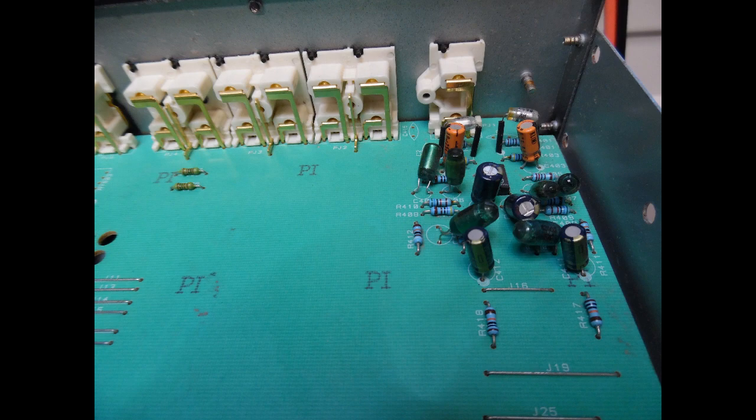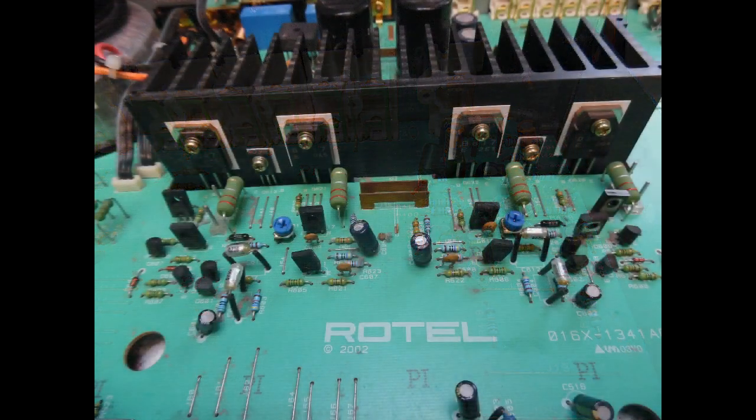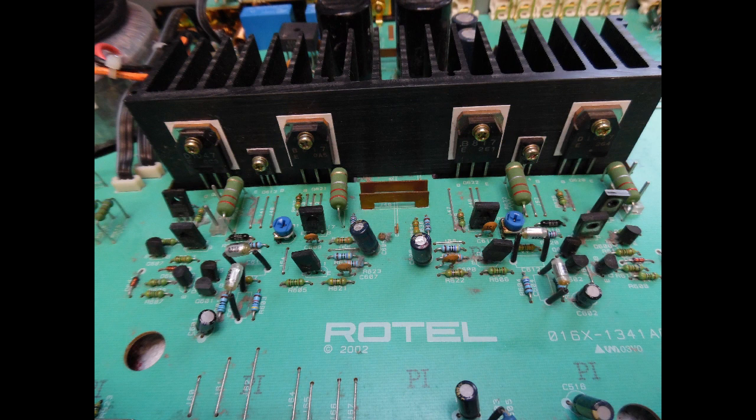As with many Rotel amps, there are a lot of vent holes in the top. This one wasn't too bad, but sometimes you will get them with a thick layer of dust, which can cause intermittent operation because that dust has fallen into the input selectors — for example, where you switch between tape and source, which is very common — or maybe on the tone control as well.